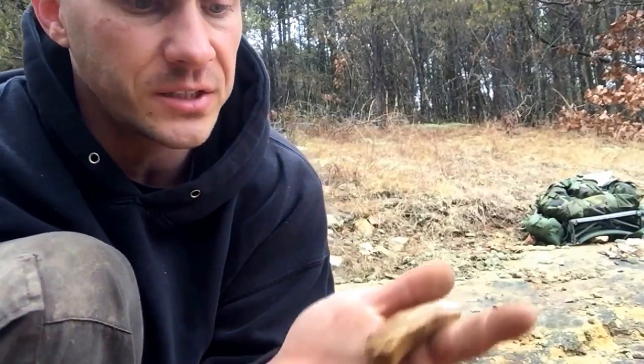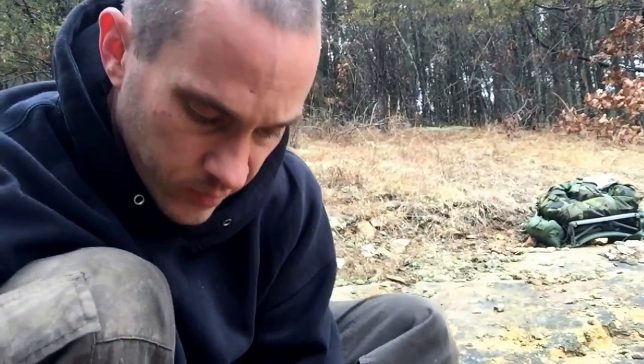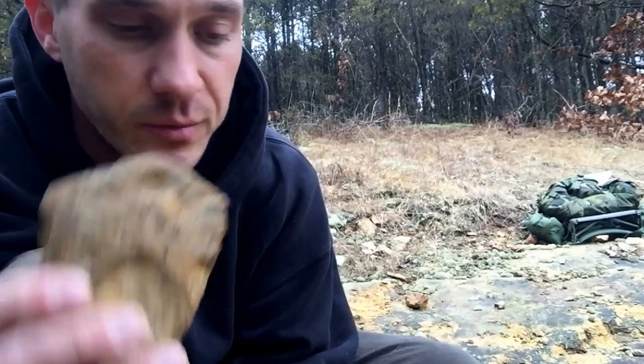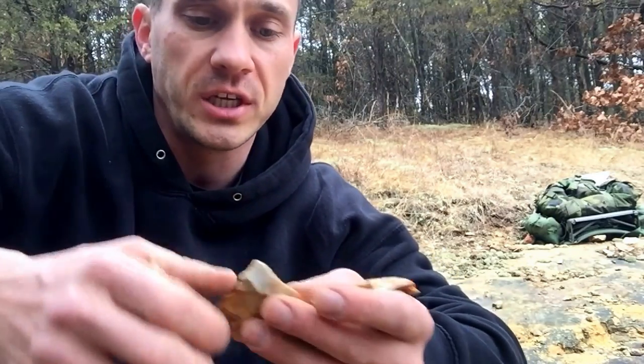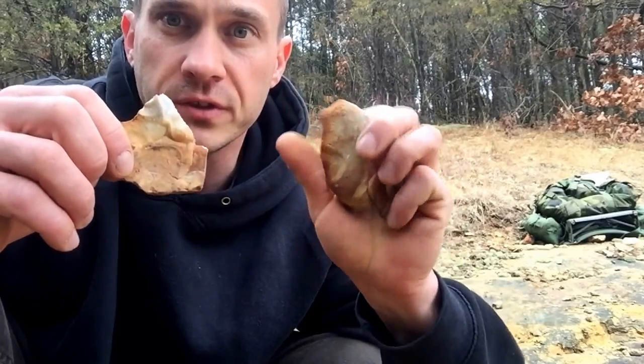That's the flint or chert that we find on the trail. This is a really good piece — if I didn't have so much at home, I'd take some of this home and knap it out. The reason I heat treat it is it gives me longer flakes, longer shock waves through my flint, and it makes it easier. It turns it into kind of like ceramic — real brittle. And it changes the colors of the stone as well. Normally they turn pink and red when you fire them.